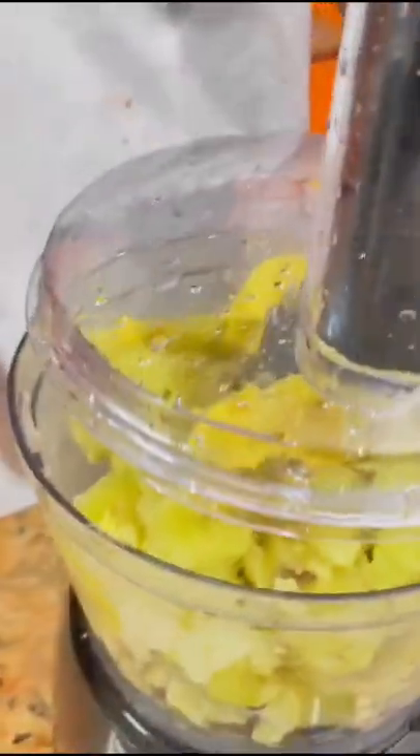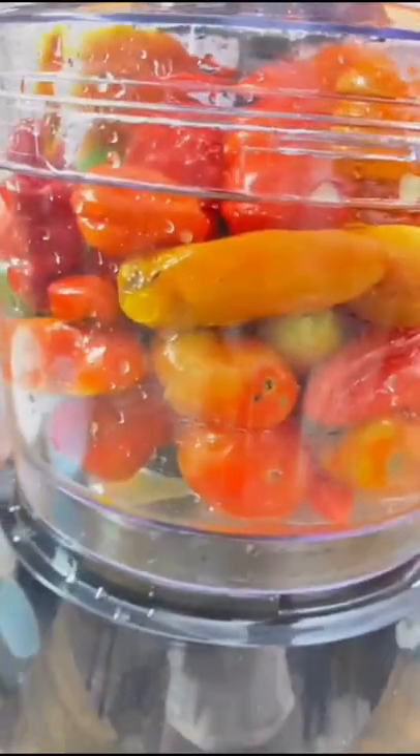We'll be needing vegetable oil and margarine — just use it while blending so that the potatoes will be smooth. That's just the reason for it.